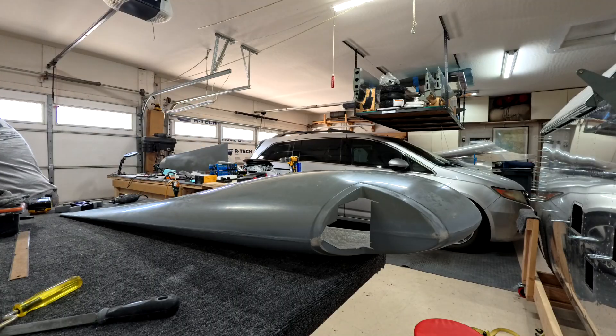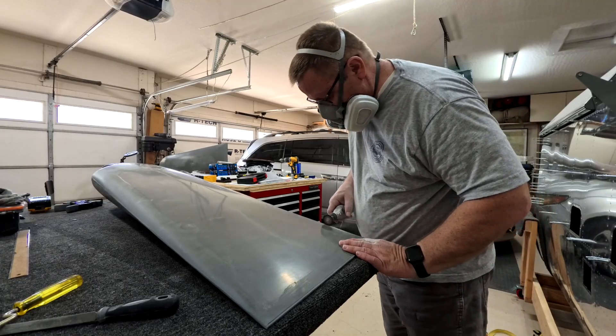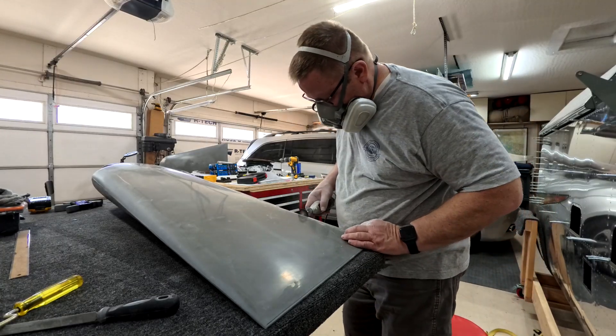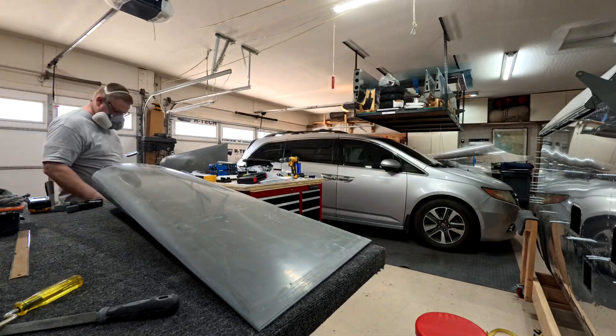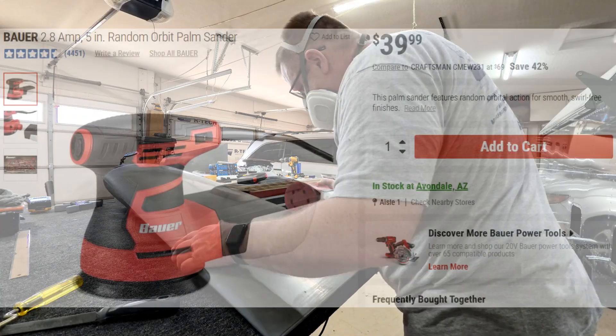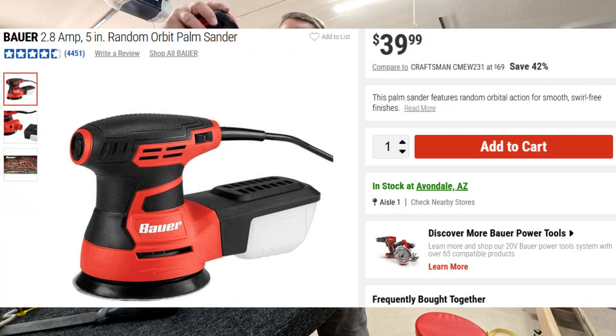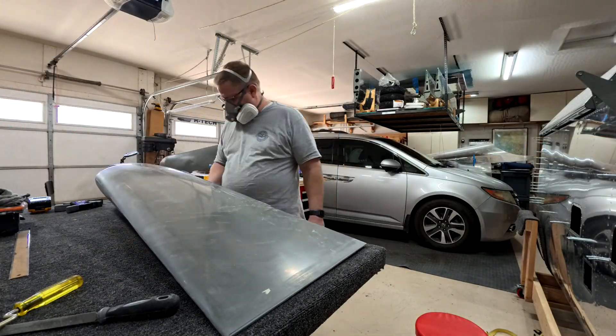You gotta love dad jokes. This is me working on those ends — you're supposed to have I think it's three-sixteenths or three-eighths of an inch, I forget which, in between the wingtip and the aileron itself. Basically what you want to do is make sure it doesn't get in the way of your control surfaces.